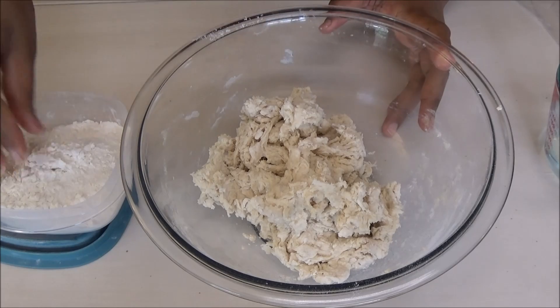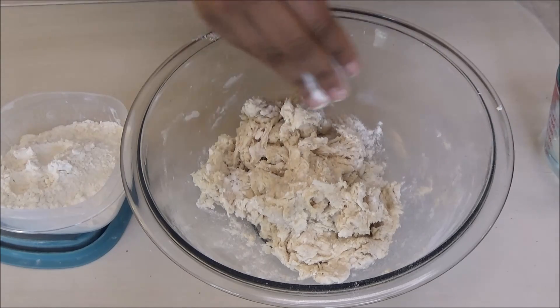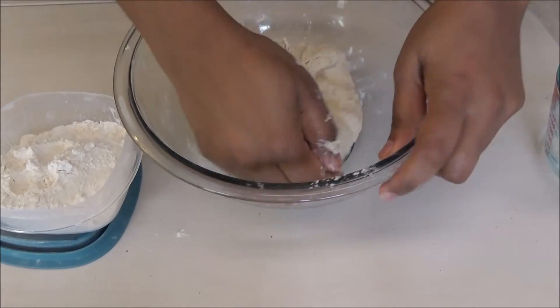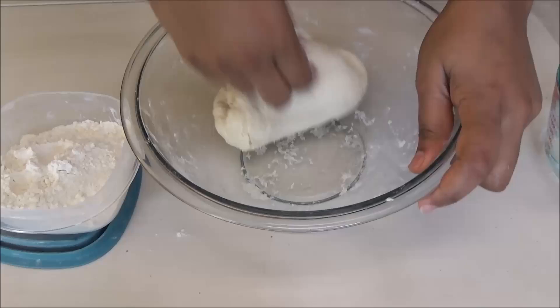Once the dough starts to come together, just use a little dusting of dry flour. You're going to knead this, bring it together until it's very smooth and supple.